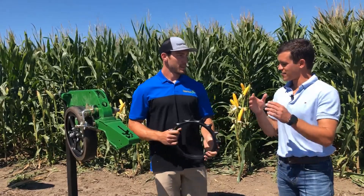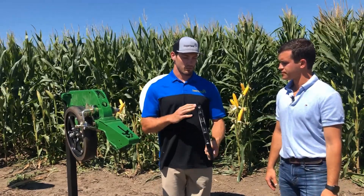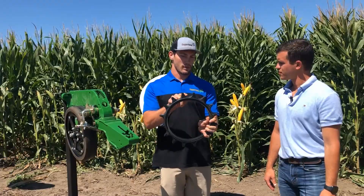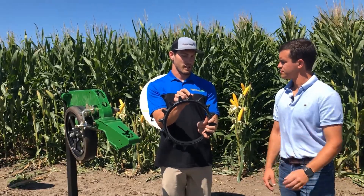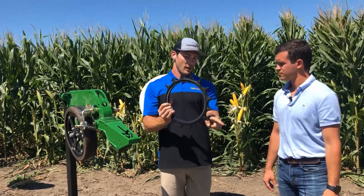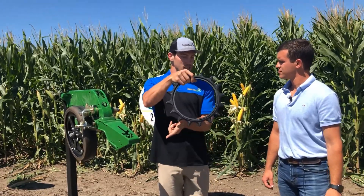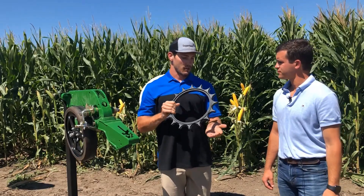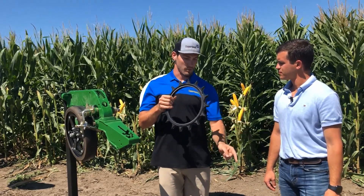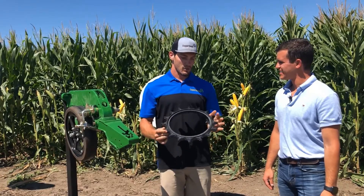A few farmers asked: wouldn't the spikes flip up the seed since they're right next to the furrow? We have guys running these at high speed and regular speed and we don't get rooster tails. The key is the U-shape between our spikes and the triangle shape of the spike itself — as it goes into the ground it splits the soil, then comes out smaller than it went in. So you never have that long spike with the big swooping action that causes seed disruption. We're targeting that sidewall compaction and not getting into the seed bed.